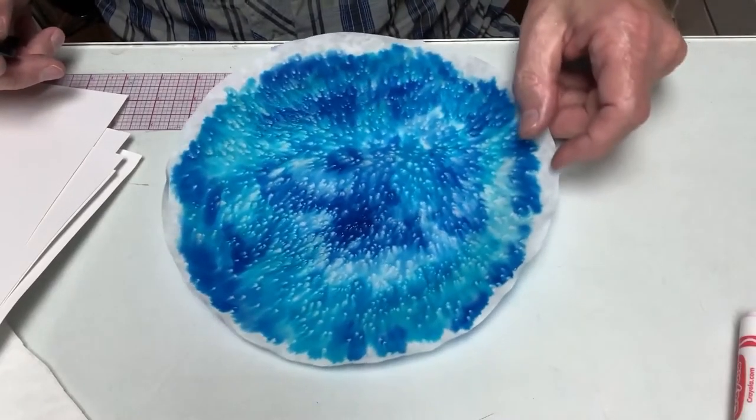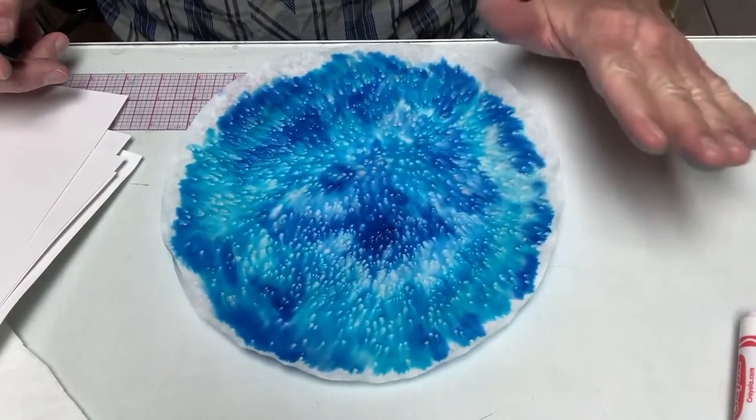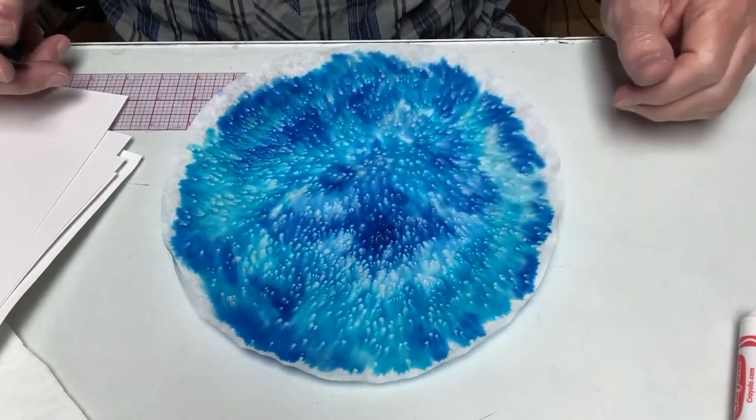It's been about 15 minutes now and it's close to being dried. What we have to do is brush off the salt that's on here — just rub that off and into the garbage.